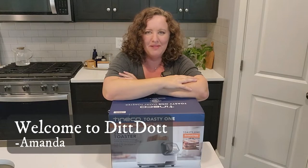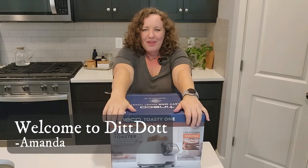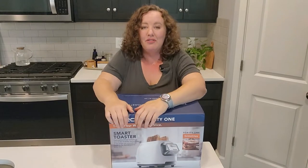Hi, welcome to DitDot. My name is Amanda and today I'm excited to do another product review.